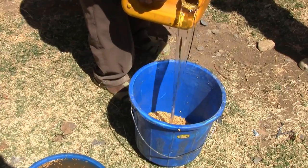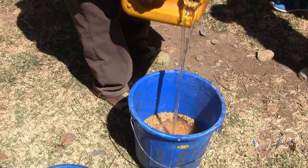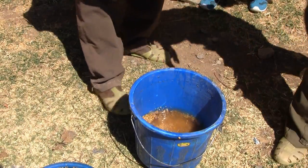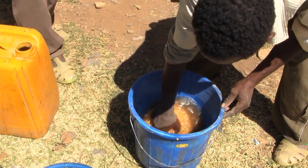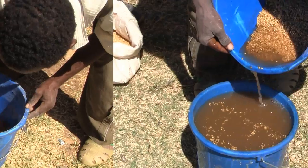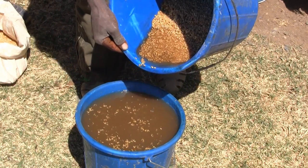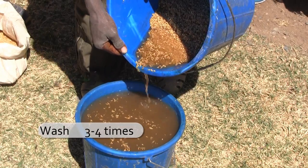The sunken seeds must be washed. So add some water, stir well, and spill the water again. We repeat this 3 to 4 times.